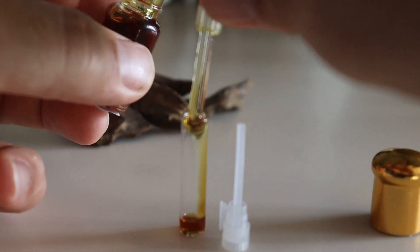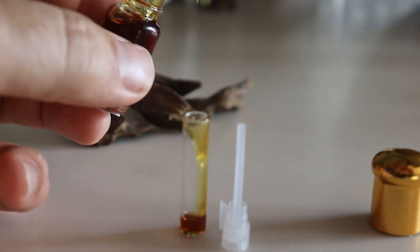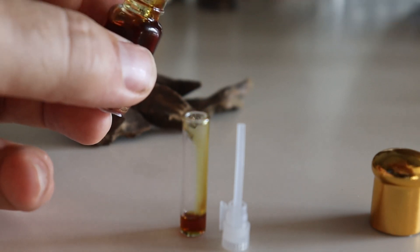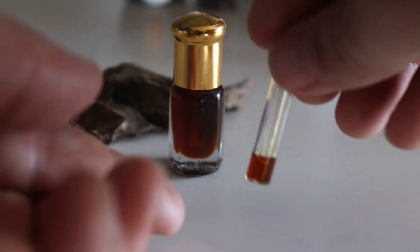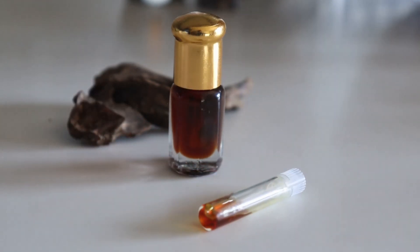Use the applicator from the source bottle to decant a few days' worth of oud into the sample vial, and allow it to breathe a while before applying. To expedite the process, lay the sample vial on its side, increasing the surface area exposed to the air in the vial.